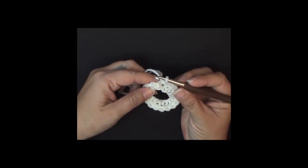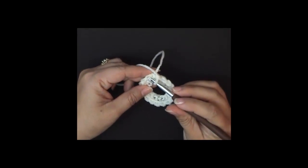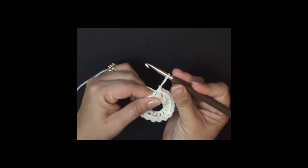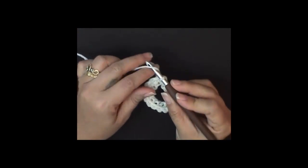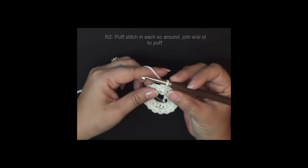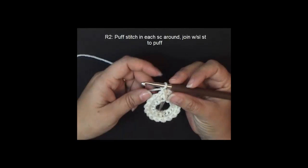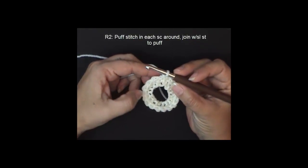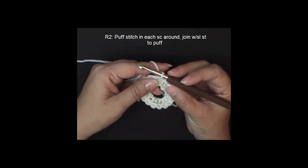I finished my last single crochet. Now we're going to slip stitch to the first single crochet and chain one. Round two, we're going to be doing the puff stitch and we will do one puff stitch in every single crochet that we just made.